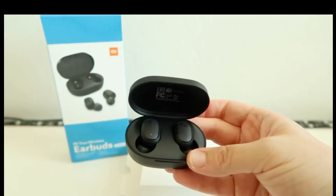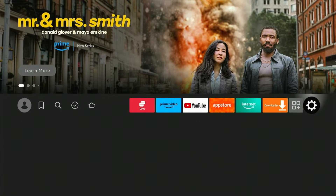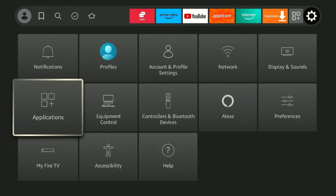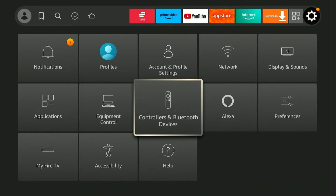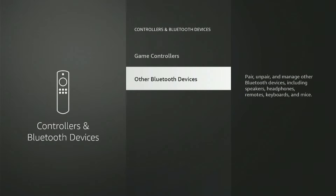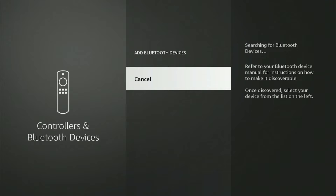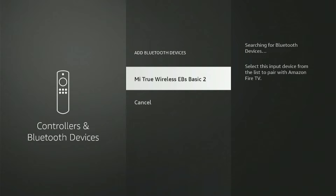Once you do that, open your Fire Stick device and click on the Settings icon. From the options below, click on Controllers and Bluetooth Devices. Choose Other Bluetooth Devices and then click on Add Bluetooth Devices. It normally takes a few seconds to discover your device, so make sure your earbuds are discoverable.